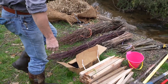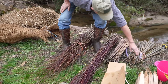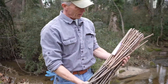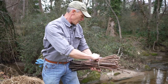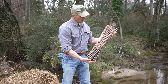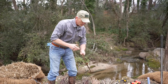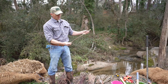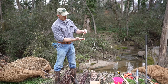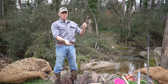Here are the stars of the show — these are live stakes. You can purchase these at native plant nurseries. These happen to be elderberry and silky willows, about two feet long typically. These are native plants and they are prolific rooters. We're going to insert them into the stream bank up to about two-thirds to three-quarters of their length.